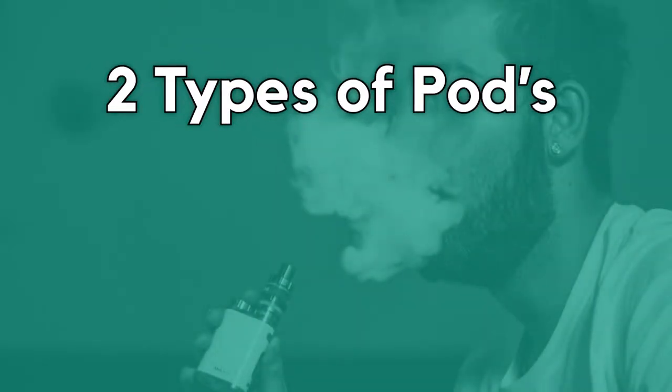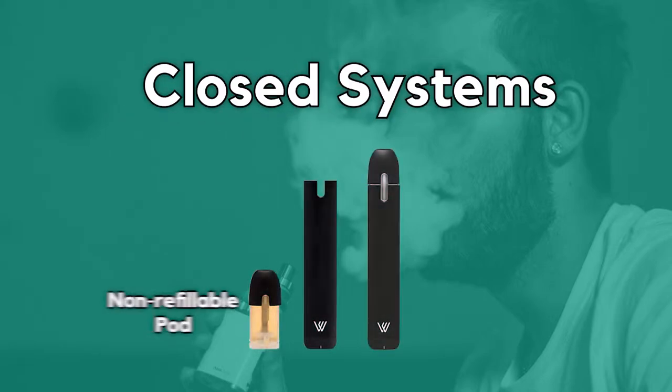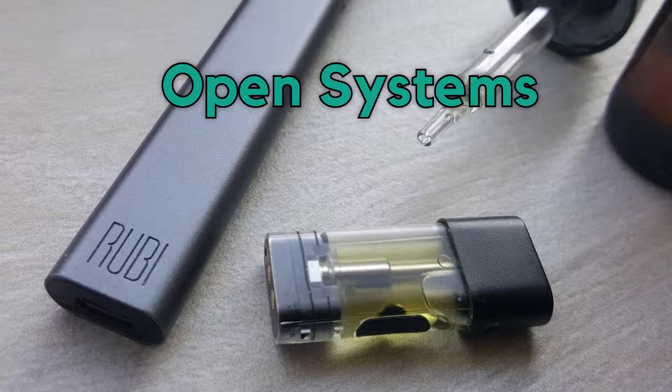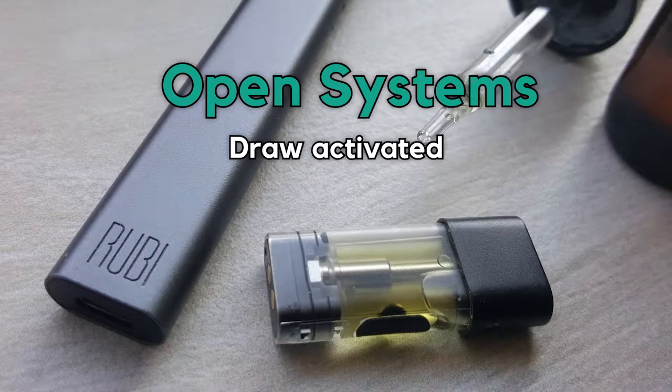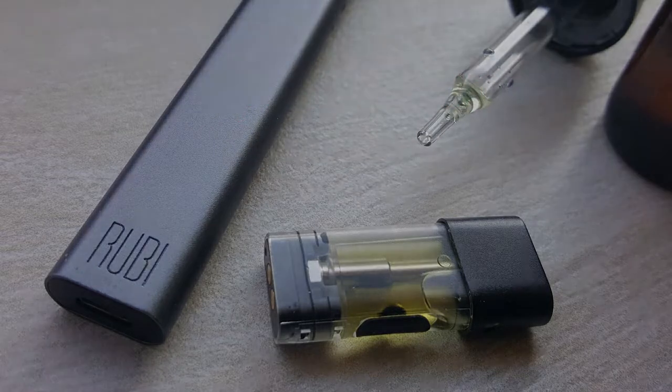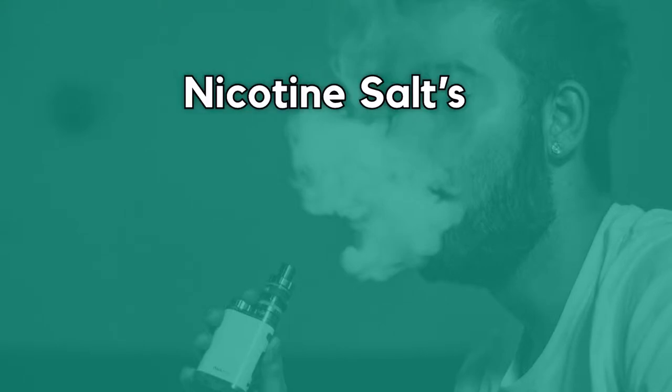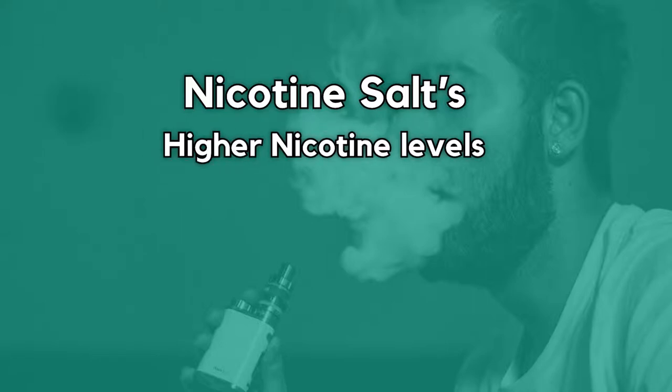There are two types of pod vapes. Closed pod systems are disposable devices with pods that are pre-filled with e-liquid; once depleted, they can be replaced. Open pod systems are filled manually by the user. Similar to Cigalikes, they are often draw activated and feature no buttons, making them very easy to use. Pod vapes are characterized by low wattage and use nicotine salt e-liquid. The main benefit of using nicotine salt e-liquids is that they provide higher levels of nicotine compared to traditional e-liquids.